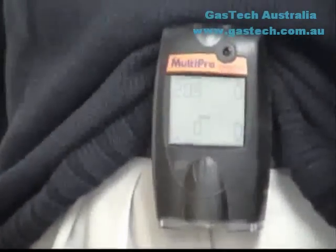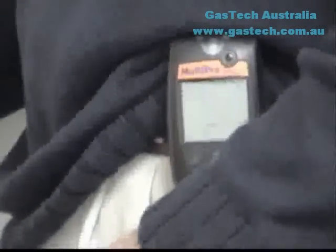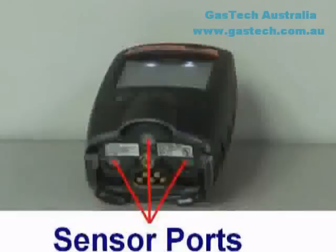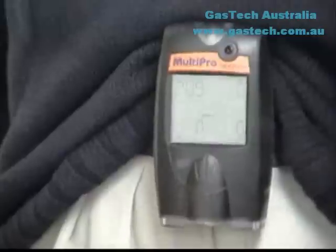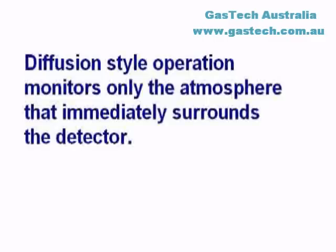The MultiPro can be used in either Diffusion or Sample Draw mode. In either mode, the gas sample must reach the sensors for the instrument to register a gas reading. The sensors are located at the bottom of the instrument, and each sensor has its own sensor port. In Diffusion mode, the atmosphere being measured reaches the sensors by diffusing through the sensor ports. Normal air movements are enough to carry the sample to the sensors. Diffusion-style operation monitors only the atmosphere that immediately surrounds the detector.